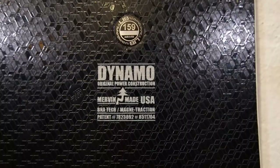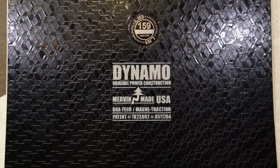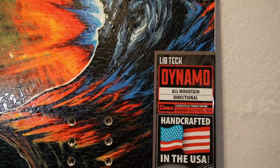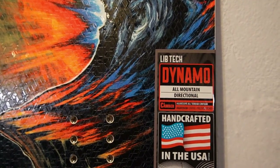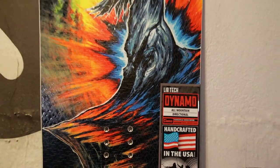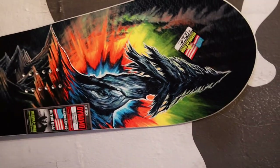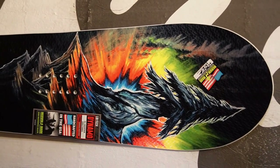Here we have the Lib Tech Dynamo, a super sick board that has been gaining more and more notice in the last few years. This is starting to become a new favorite for some of the Lib Tech team riders. It is an amazing looking board with the artwork coming from Mike Perillo. Mike Perillo is the artist who has done Travis Rice's graphics for probably close to a decade now, and it is the most vibrant, eye-catching artwork in maybe all of the snowboard game.